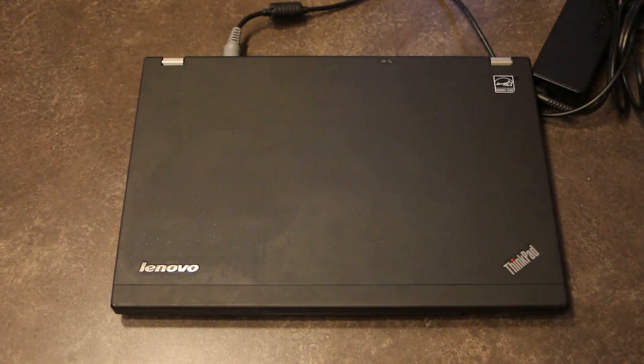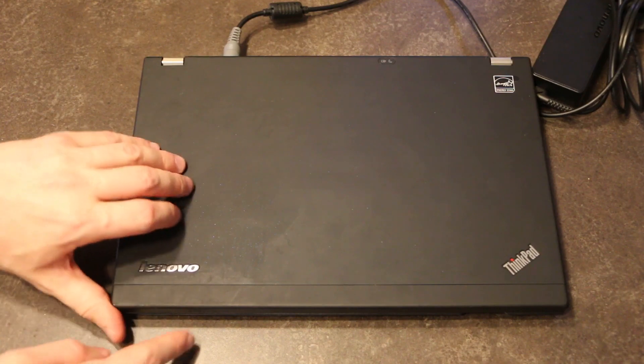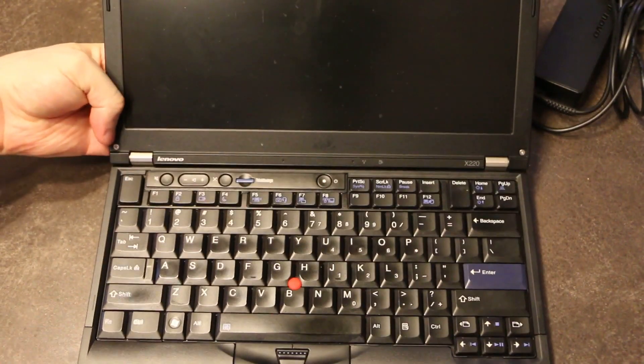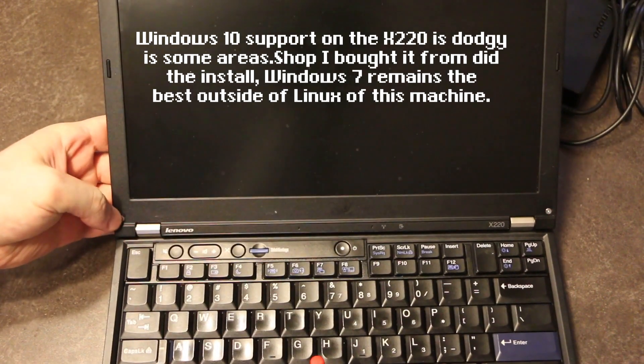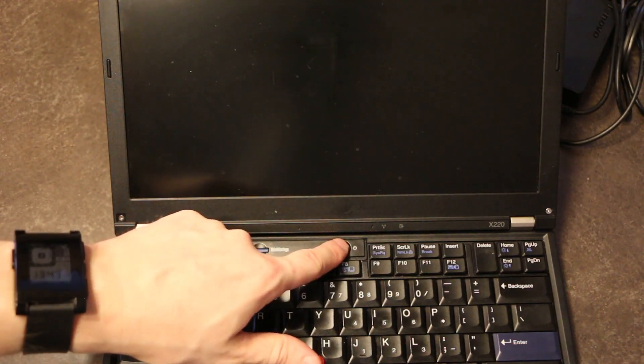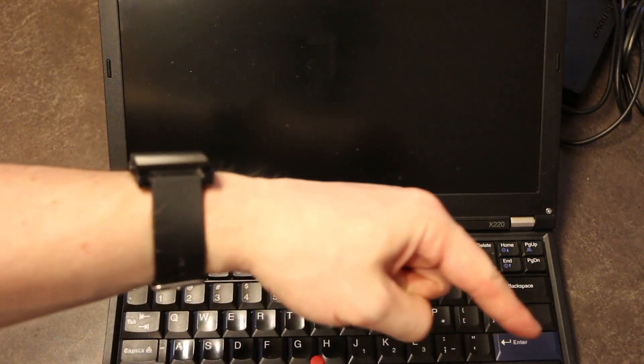For benchmark purposes, we are going to boot the laptop running the current OS of Windows 10. We're just going to get that in frame and get our stopwatch handy, and we'll see what our boot time is in pre-upgrade. I'll also have the time code there.